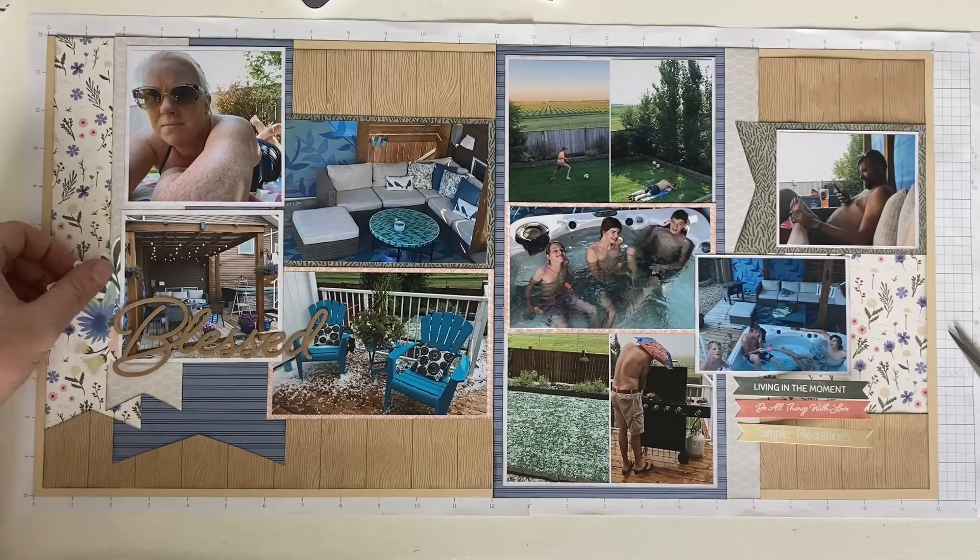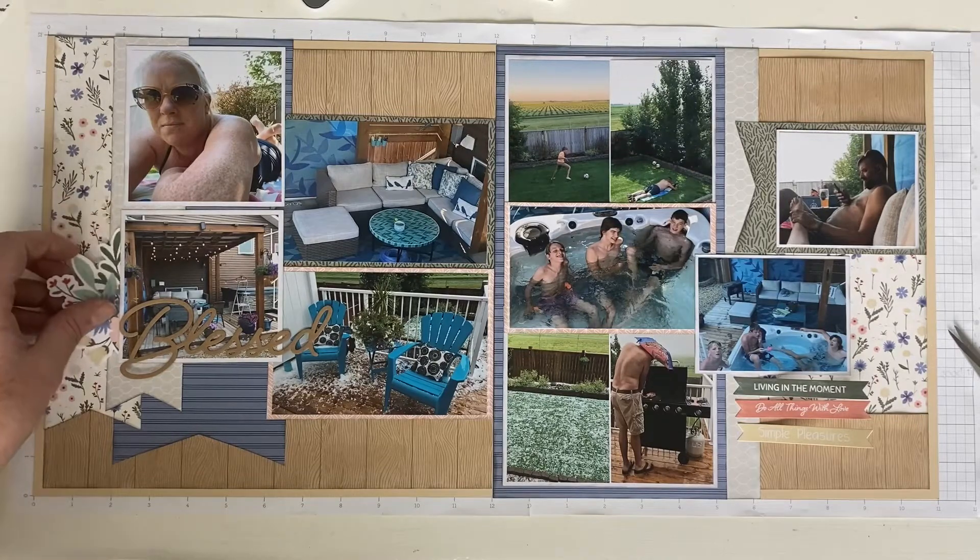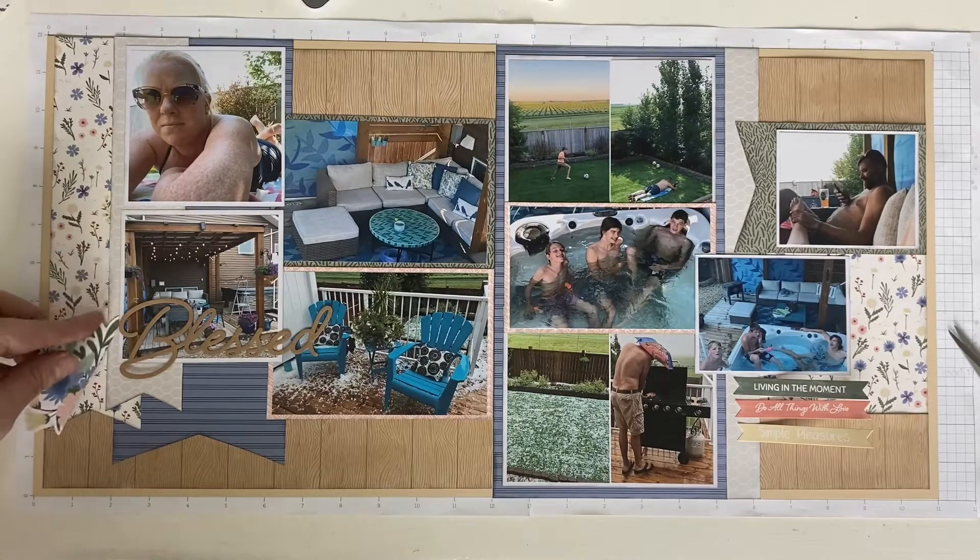He's actually giving me a foot rub in that picture if you look close — it's pretty awesome, doesn't happen very often. Those flowers also travel and end up on the opposite side.